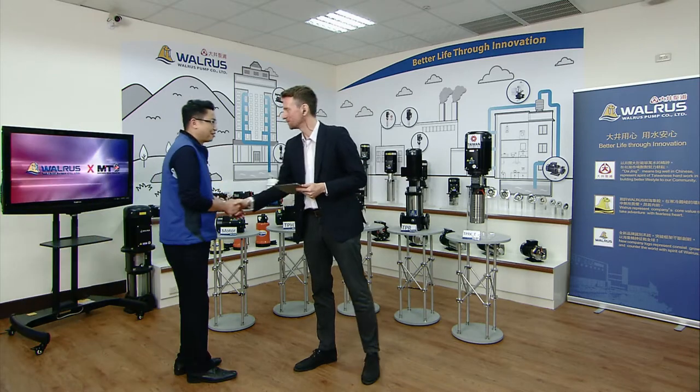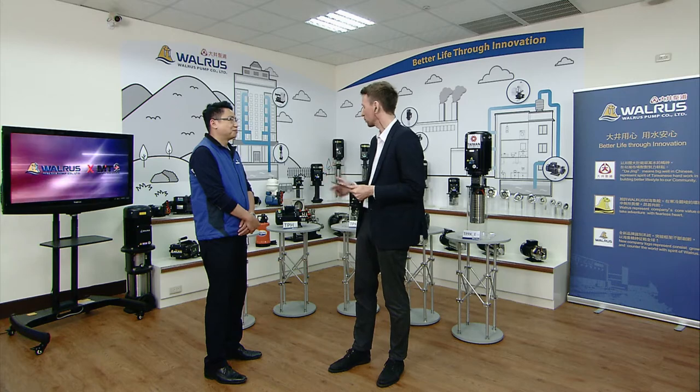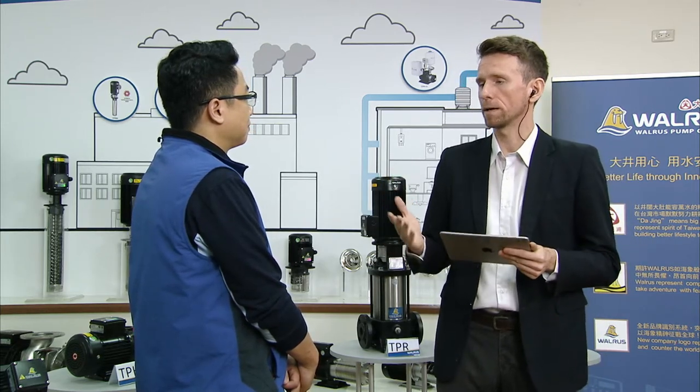Simon, welcome back to the show. You came all the way from Taipei down to Taichung today for this show — thank you very much. We want to talk about industrial pumps today, especially the TPRKE Series. But before we do that, maybe you can give us a short introduction to immersible pumps in general. What are immersible pumps?